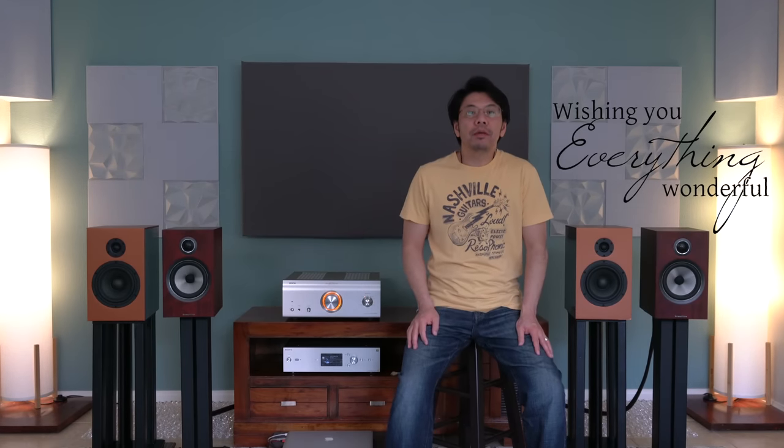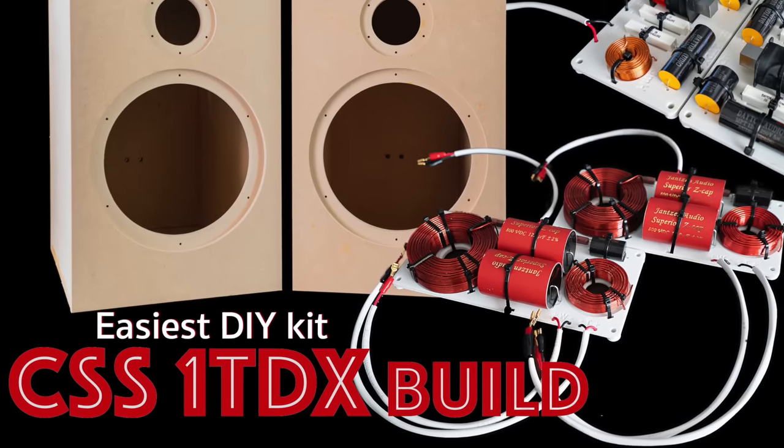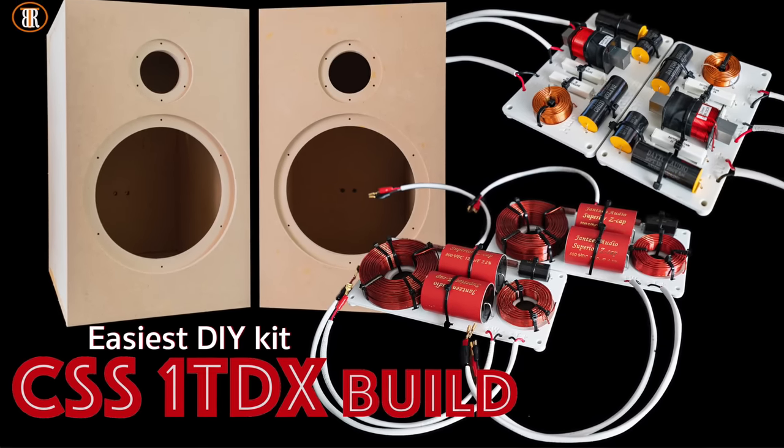Hello everyone, I hope you are having a wonderful day or wonderful evening wherever you are. Today I'm reviewing this CSS1TDX DIY speaker kit alongside this Bowers & Wilkins 706S2 bookshelf speakers. They are both two-way speakers with comparable specifications that I would like to compare and share my experience with you. I built the CSS1TDX kit myself, from the crossover to the cabinet and even vinyl wrapping.